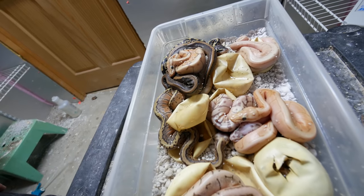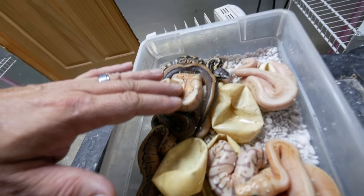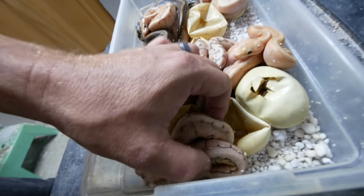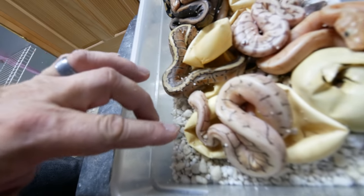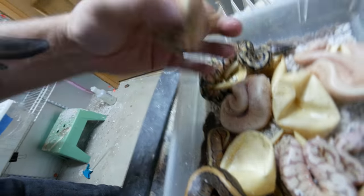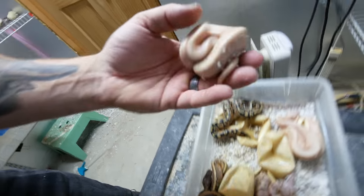Here's another awesome clutch. This is actually a super pastel fire banana bred to a spinner, and there are some stunners in here. This is just a spinner blast, of course, which is the pastel pinstripe and a spider gene right here. It might possibly have some fire in it too - it's hard to tell. Just some pinstripes here. This, of course, looks like a banana spider right here. Possibly a fire - I'll be able to tell.